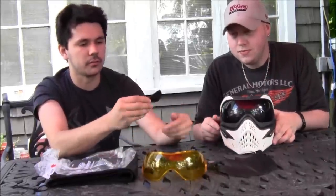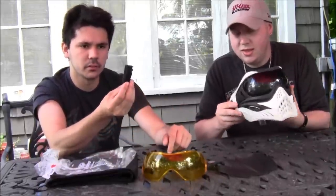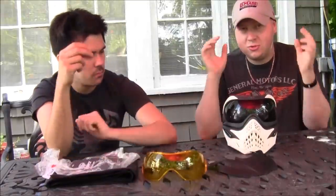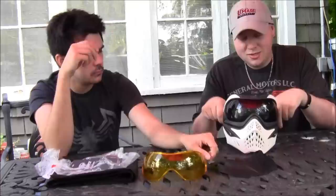These little foam ears clip in right here along the strap to give extra comfort. I feel like it adds a little too much pressure on the side of my head — you don't really need it. You don't feel the strap if you're wearing a beanie or a headband; you get your protection right there.